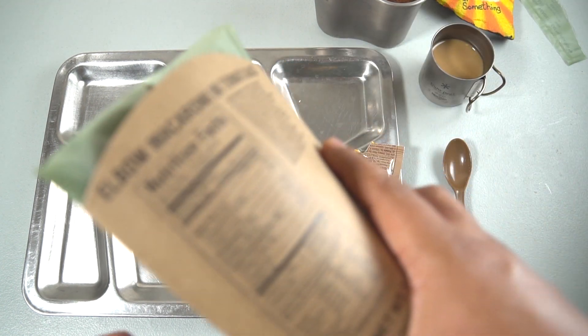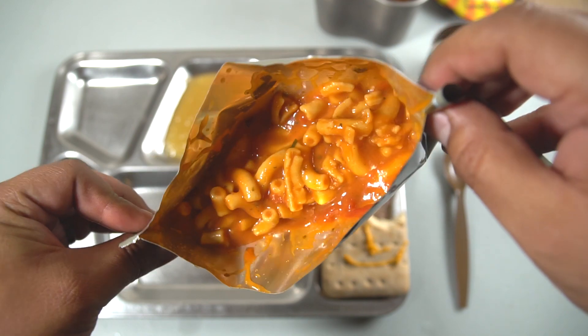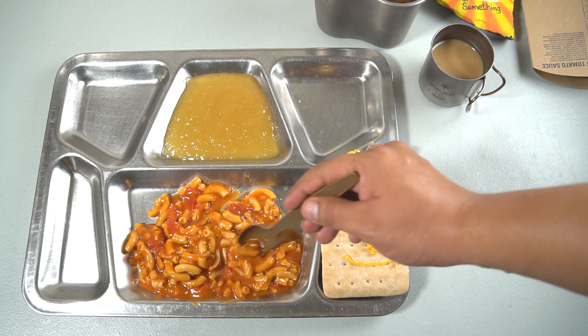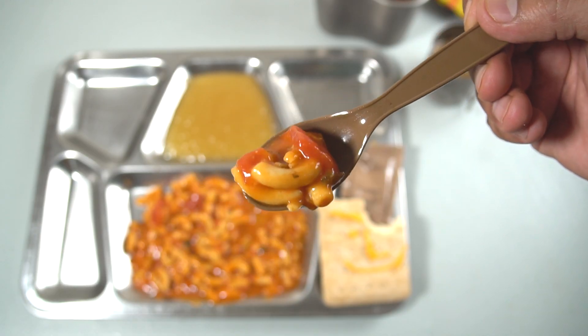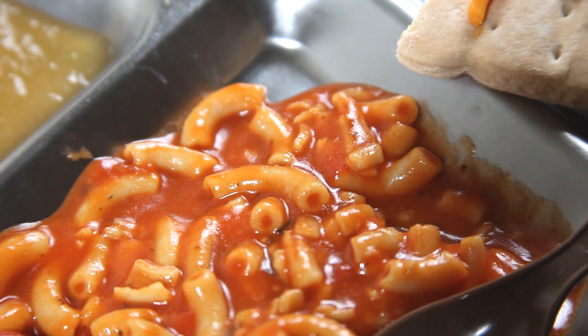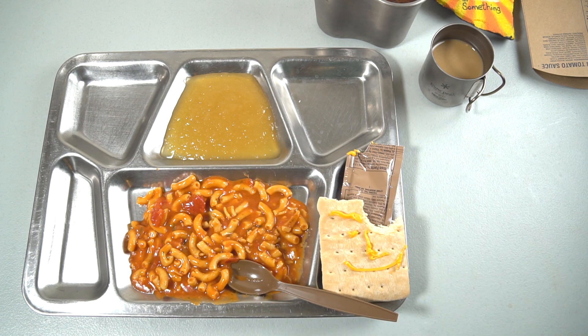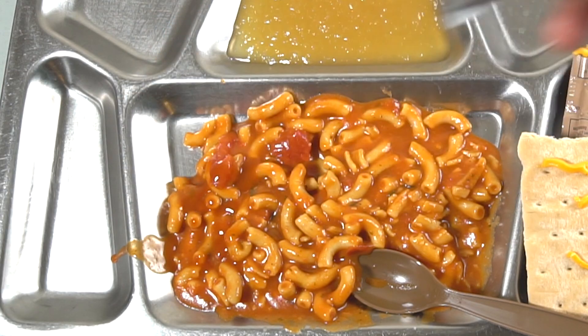We're at the mains now — let's get it out, should be nice and hot. Yes, that is nice and hot. There's the elbow macaroni and tomato sauce — it looks really good. We have elbow macaroni, chunks of tomato, some herbs — let's give it a try. That is surprisingly tasty. The tomato sauce is really good with a strong herb flavor; the pasta is a little mushy, a little overcooked, but overall really decent. Let's kick it up a notch — add some hot sauce and some cheese spread.